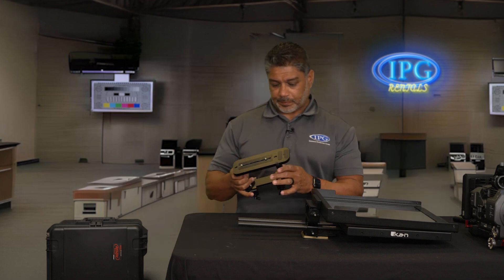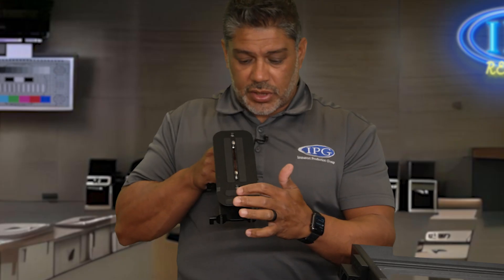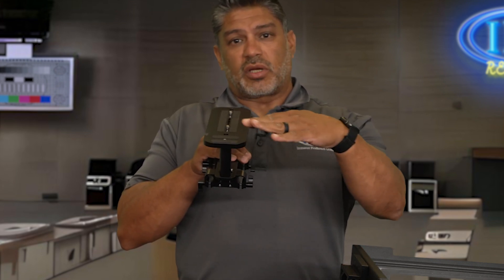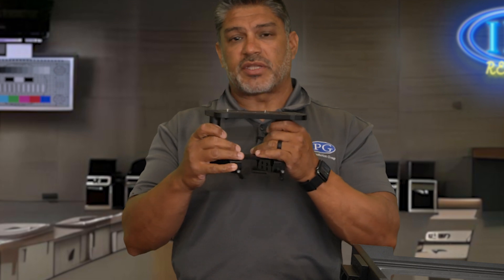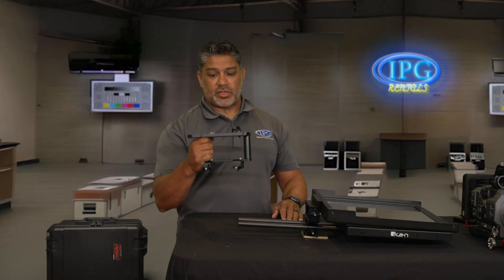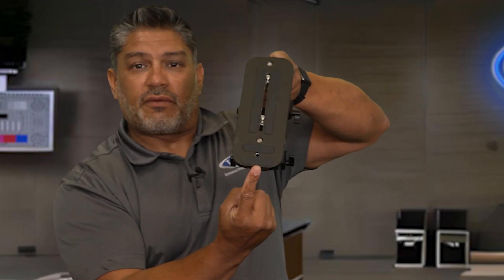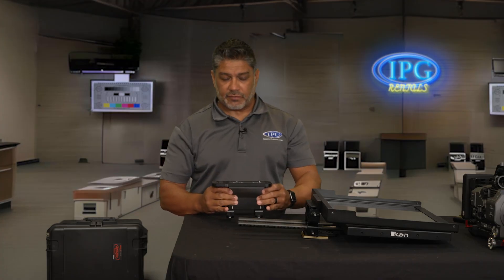Now let's get into the build. One more thing about the platform: if you're using a DSLR, you want to use the side that has the two rubber grips facing forward — that keeps the DSLR from sliding. If you're using a midsize or full-size camera, you want to use the other side pointing toward the glass. These also come with two quarter-20 screws. For a DSLR build, you'll unscrew one and move it to the front. Right now it's in the middle because we're building with a full-size camera.